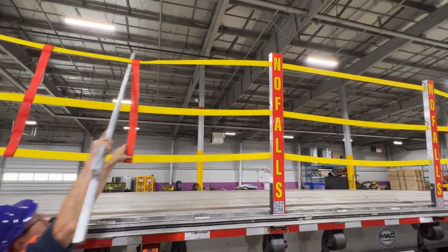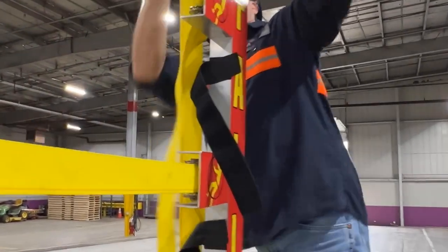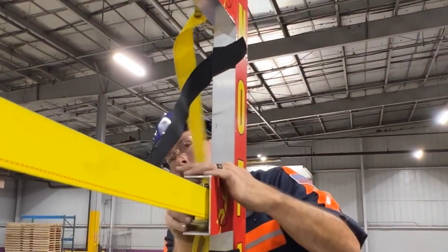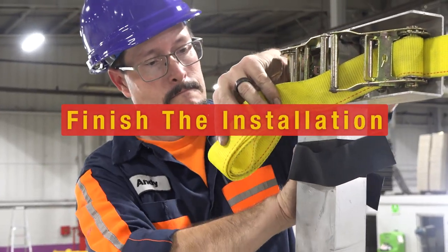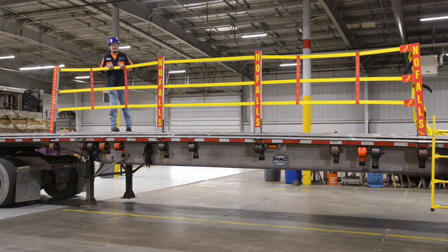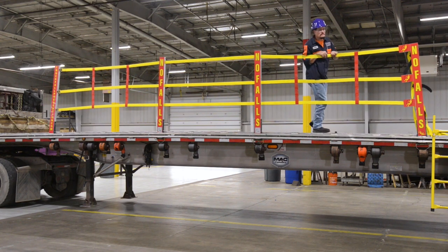When all the yellow straps are threaded, the posts are secured by quick-release pins, and the red straps are spaced evenly with the aluminum pole, use the rubber rail ladder to ratchet the yellow straps taut. The Velcro will secure the ends of the yellow straps. Upgrade safety measures now — go to truckfallprevention.com to learn more about our commitment to customer service.